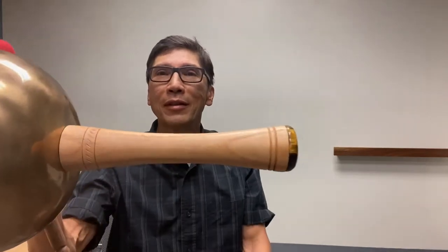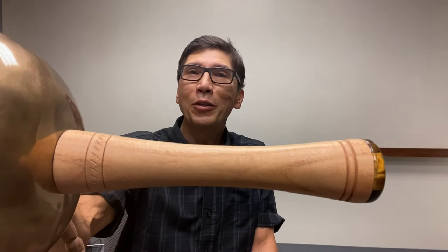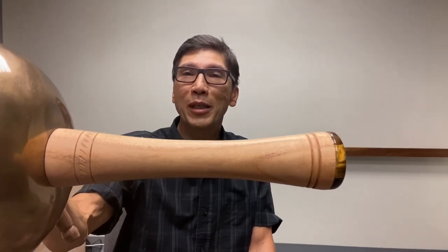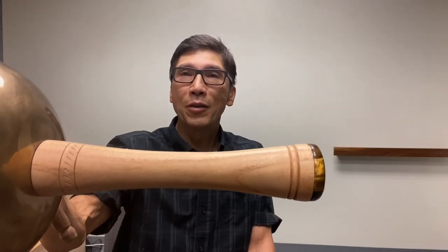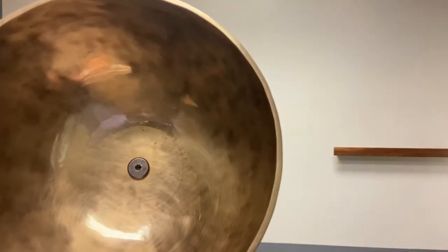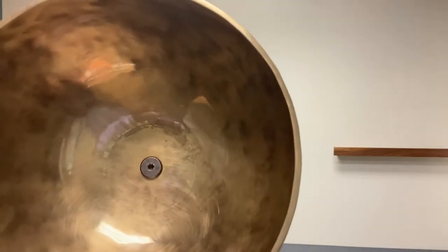This wooden handle is made by a local artisan. It's honey locust wood, a local wood here in Colorado. The artisan chose this wood for its extreme strength and hardness so that it will last a long time, because it is attached at a very small point through the bowl with a nice piece of hardware that's actually used in fine furniture.